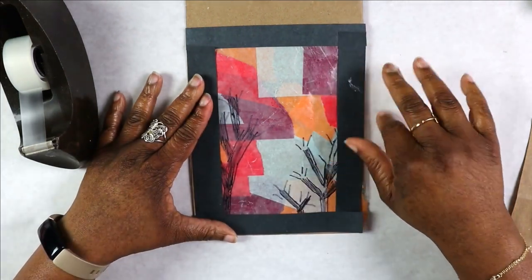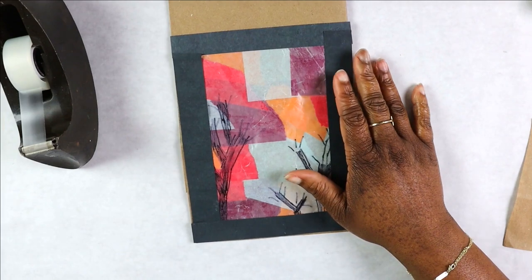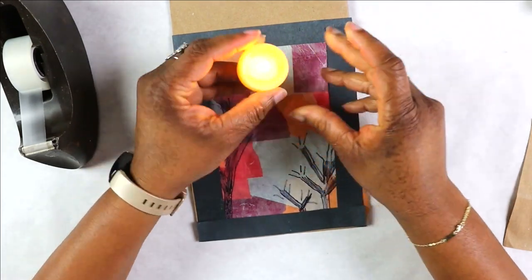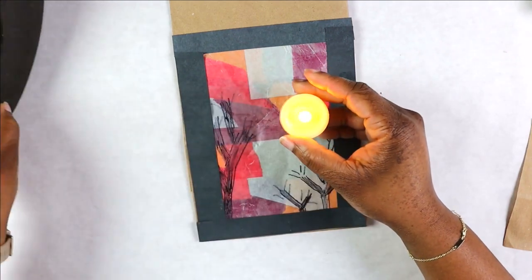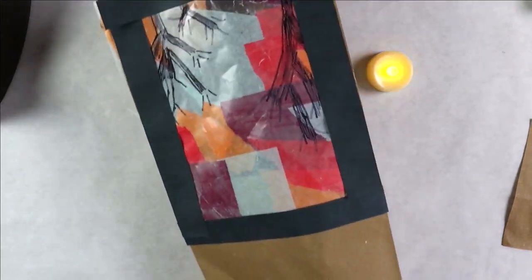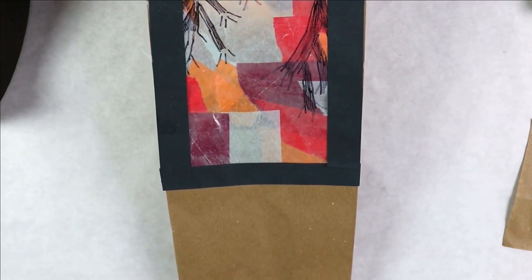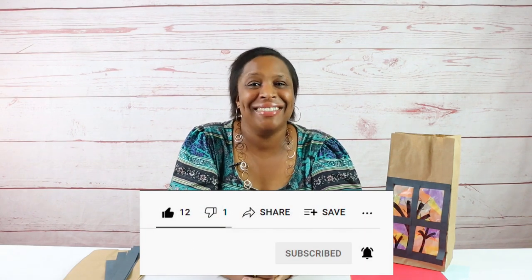Now here comes the fun part. Now that we have our window ready, you want to get your tea light, turn it on — it'll light up, or it should. You want to get your bag, open it up, get your tea light, place it in there, and then boom, you are finished. Thank you for joining me today making our paper bag luminaries. If you like stuff like this, hit that like button, subscribe button, and hit that notification bell. See you next time.